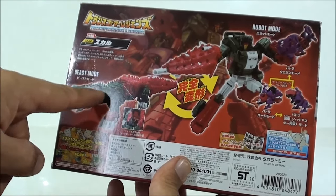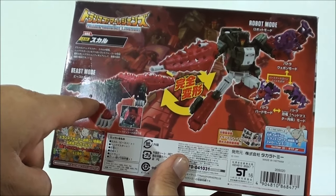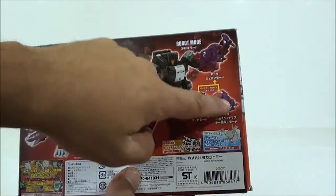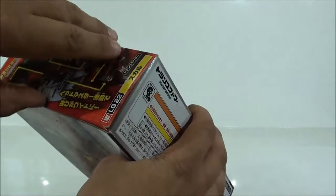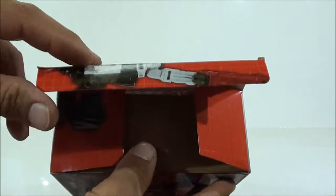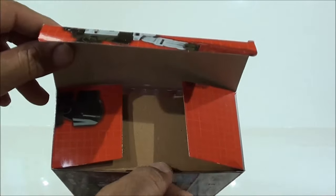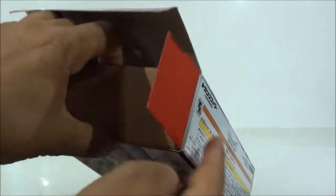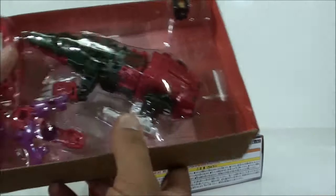También vemos los diferentes modos: el modo alterno, y cómo el Headmaster tiene su sitio para pilotar la figura. Vemos el modo robot y los dos modos del arma. Las cajas siguen siendo de cartón bastante fino. Lo que pasa es que como esta caja es bastante más pequeña que la de Galvatron, el cartón cumple. Pero para la caja de Galvatron, desde luego, tendrían que haber elegido un cartón algo más grueso.